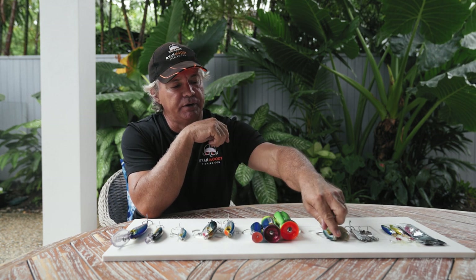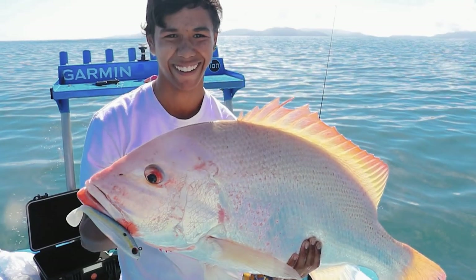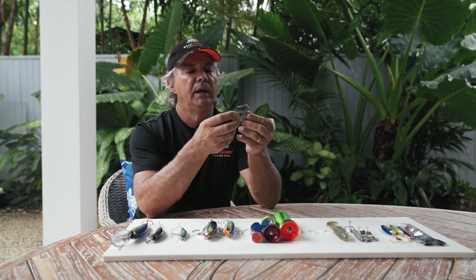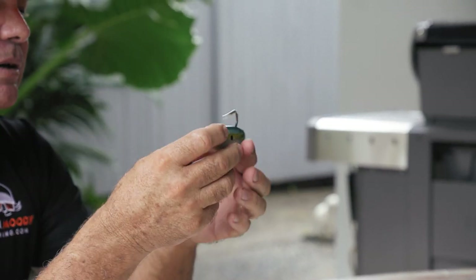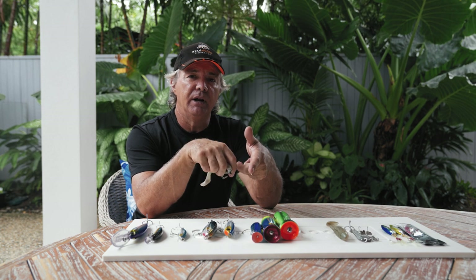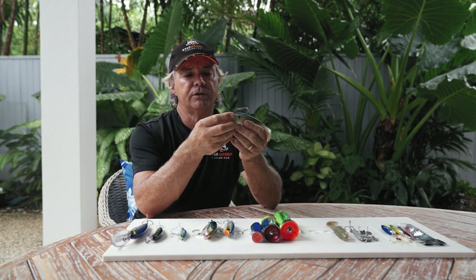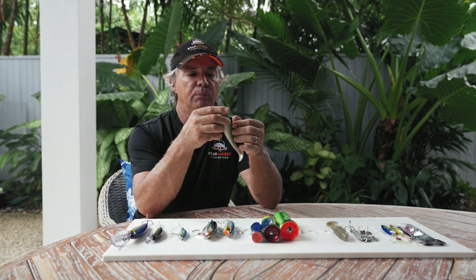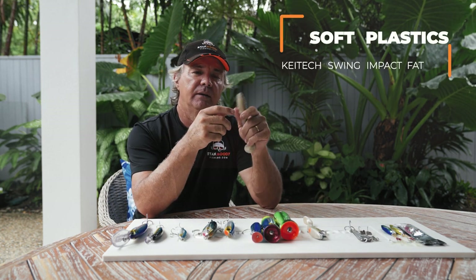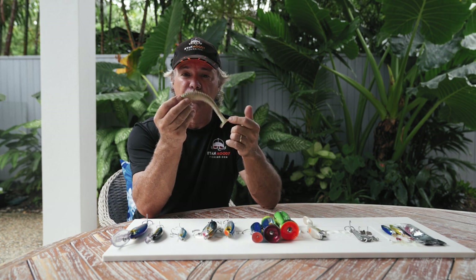Some of the soft plastics I use out there — this is one of my favourites, the Berkley Powerbait. I use these on wonky holes where we chase things like large mouth nanny guy, gold spots, bar cheek trout, and occasionally red emperor. These are just killers — well weighted, get down quickly. Just a slow steady retrieve once they hit the bottom, and sometimes just jig them up slowly and let them fall back down again. Also the Kytec Swing Impact Fat — you'd just put heavier jig heads on than what you'd use inshore, and these will still work offshore as well.